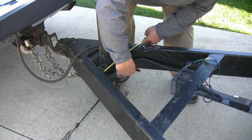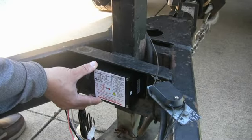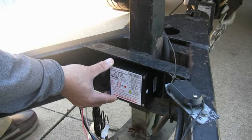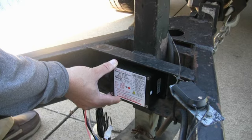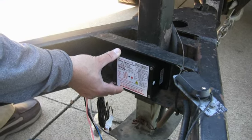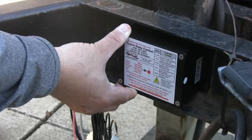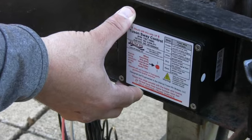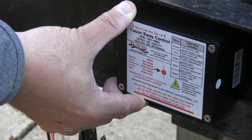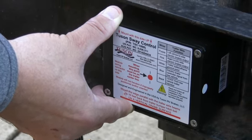Measure the width of the frame member and mark the centerline on the frame. Next, adjust the position of the TSC on the frame so that the "this side up" arrows on the TSC label are pointing to the sky and the red dot in the center of the label is on the centerline mark of the frame. Also ensure that the red line on the bottom of the TSC label is parallel to the horizontal edge of the frame member. When properly positioned, mark the four mounting holes on the frame member.